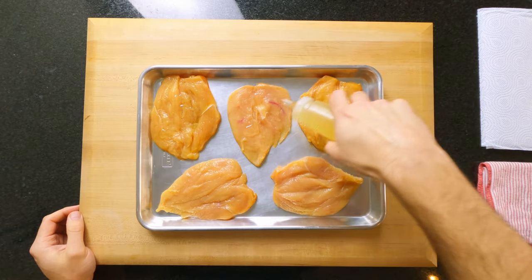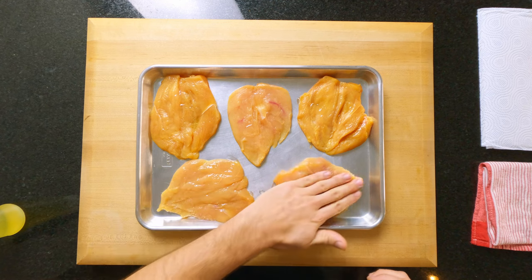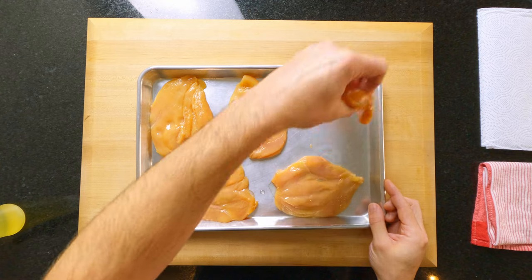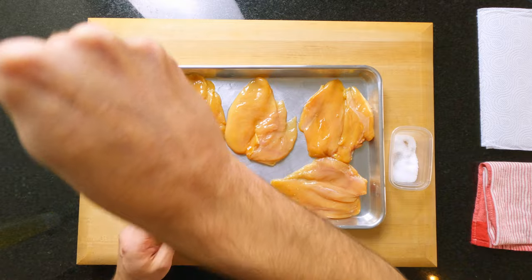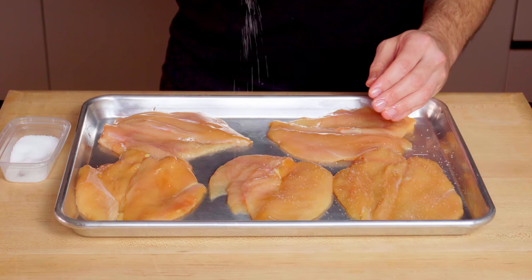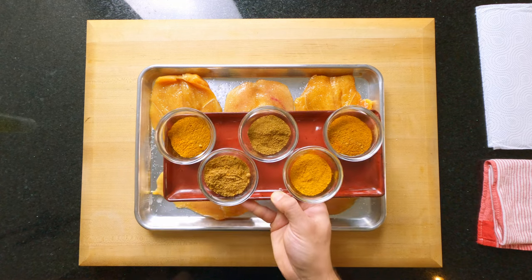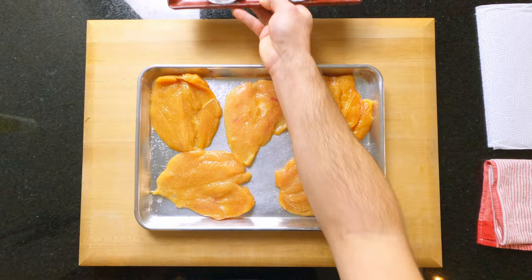Once you have your breasts butterflied, it's time to give them some flavor. Cover them with a little cooking oil, rub it all over the surface of the meat so it's covering the chicken edge to edge, then flip them over and do the same on the other side. Next up, season with finely ground salt on both sides — whatever you like to use: kosher salt, Himalayan rock salt, or maybe a sea salt. The first of the key ingredients to make this meal prep 2.0 method work is ground spices — more specifically, spice blends.